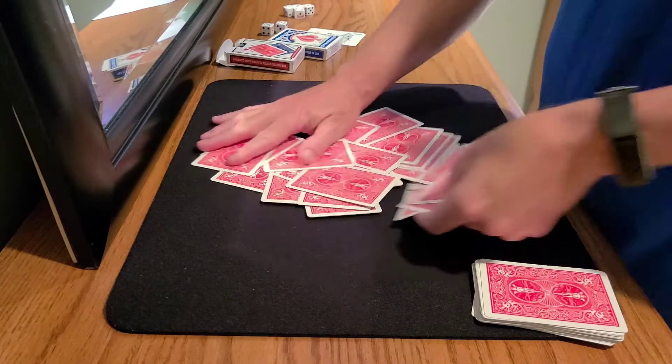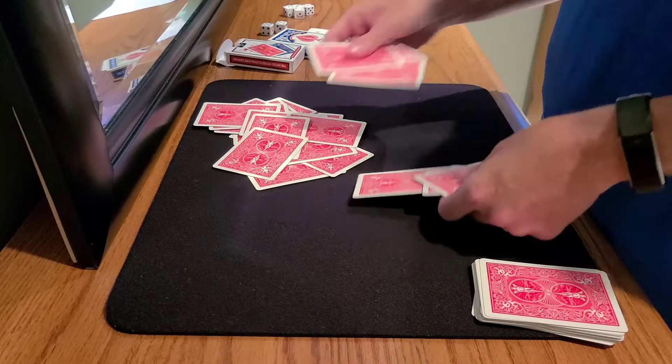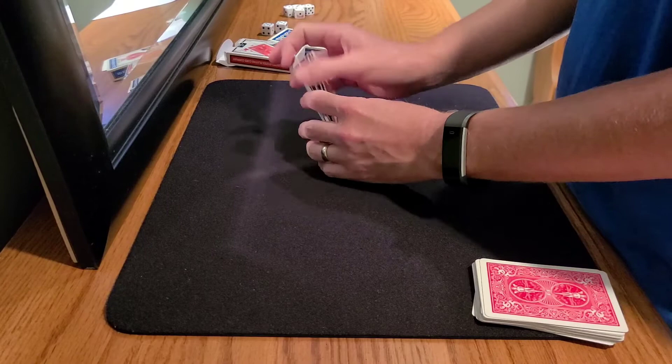The other thing I would never do is a table wash, because when you're doing a table wash you're going to lose track of which card was in the seventh position and which one was at thirteen. The table wash is going to kill that.